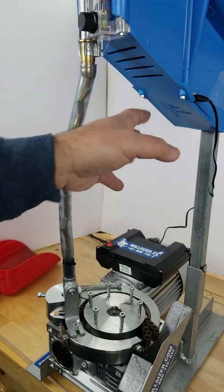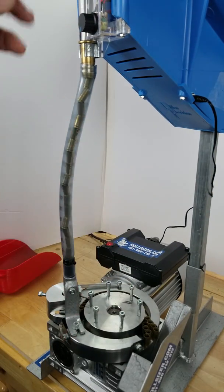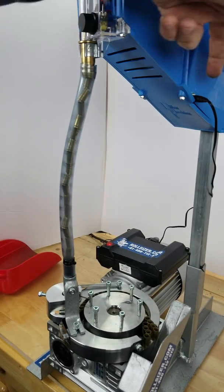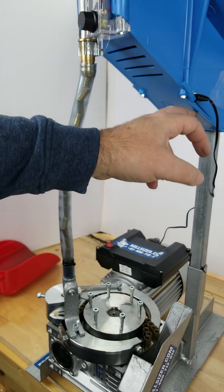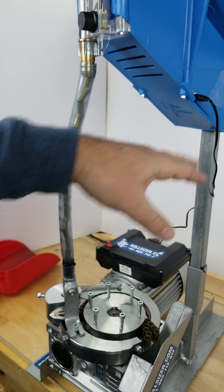It doesn't require any modification to the case or to the bowl itself — no cutting, no drilling. The only difference between the one that we sell on the site now and the prototype is this connector here, which bulged the faceplate a little bit and required some material removed. We fixed that, we have a new connector, it doesn't require that at all.